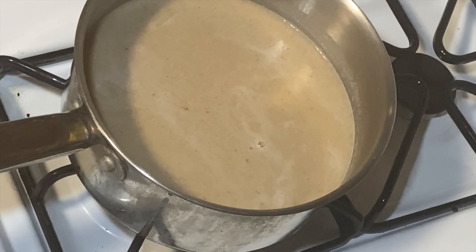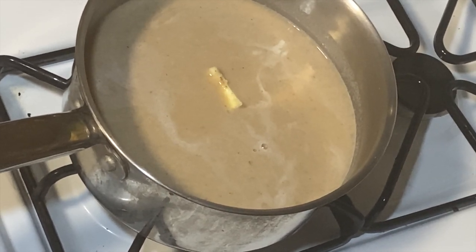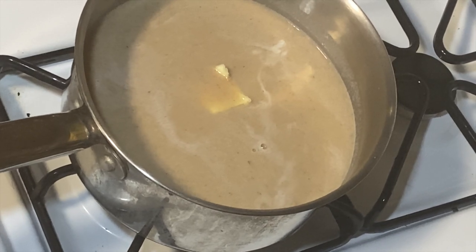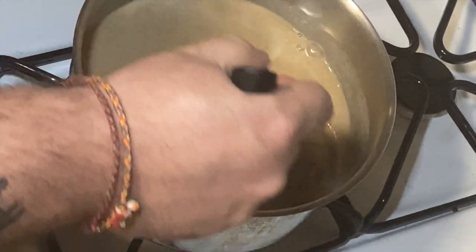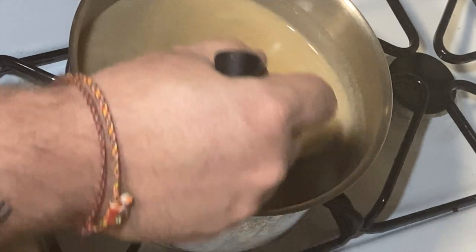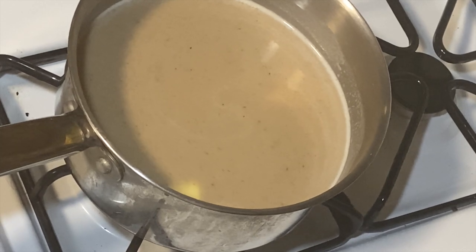Alright, back on the stove. Look at that creamy deliciousness — and absolutely no cream. We add our butter, about two tablespoons, on low heat. We're going to let this melt in, stirring occasionally, for about another 10 to 15 minutes, and then the soup is going to be ready to eat. The butter is going to add a nice sheen to it, also a nice mouth feel — a little more velvety, if you would.